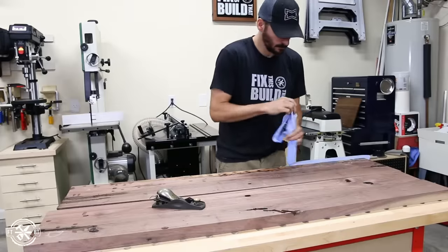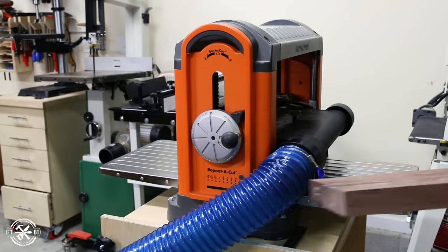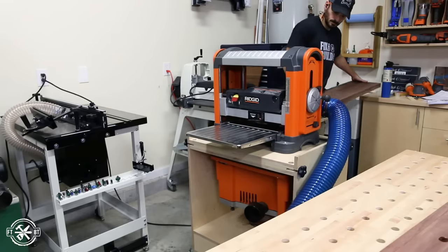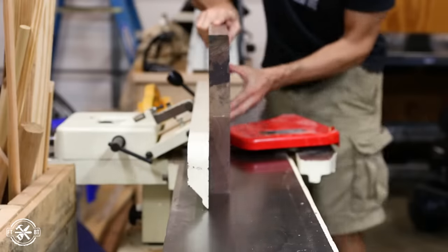After the epoxy dried, I knocked down a few high spots with my block plane, then I ran each half through the planer until I got to fresh wood all over again. This is where using the two halves really comes in handy — it eliminates a lot of epoxy scraping because I just send it through the planer and let it do the work. To prep for the final glue-up, I took the sections to the jointer and ran each one across to get a pair of nice straight edges.